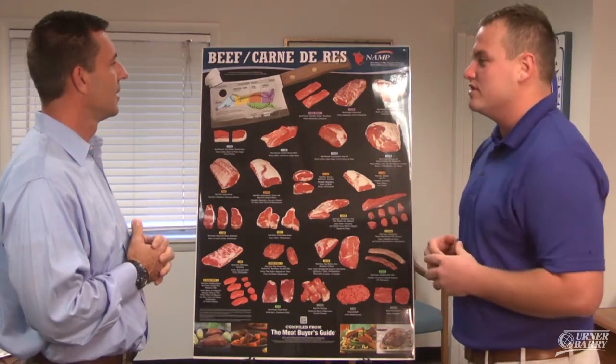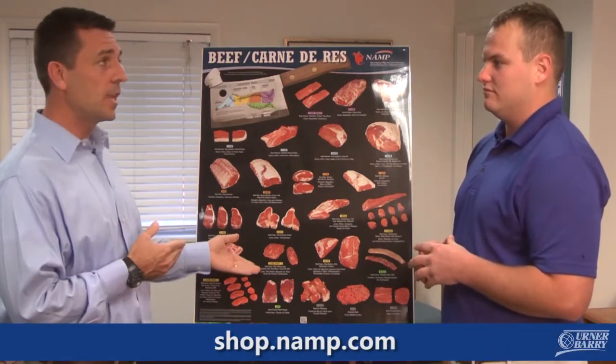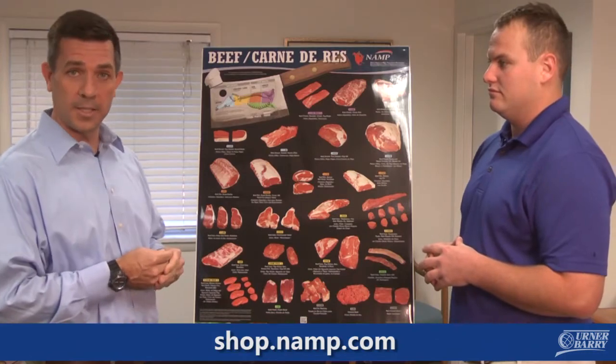So Joe, where am I going to get one of these posters? Just go to shop.namp.com, choose the posters that you want, and we'll get them right out to you. Very good.